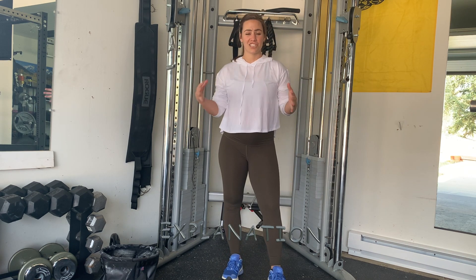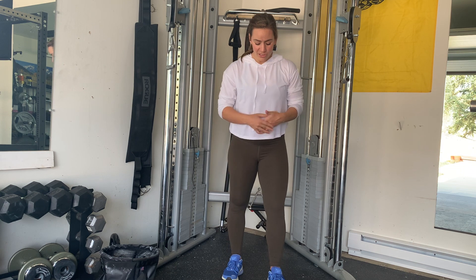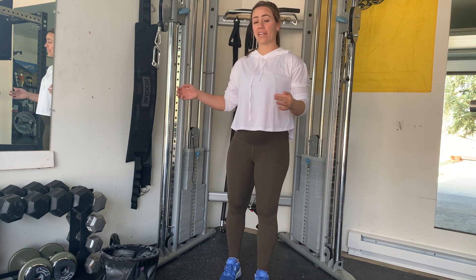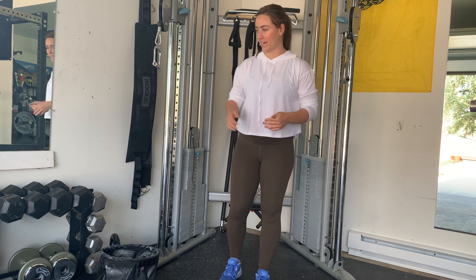This is a great chest movement, I really like it. It's nice to really be able to focus on those specific muscles. As you do this movement, I have cables, but you can use bands, and if you don't have bands or cable you can just lay down on a bench and do those flies right there.